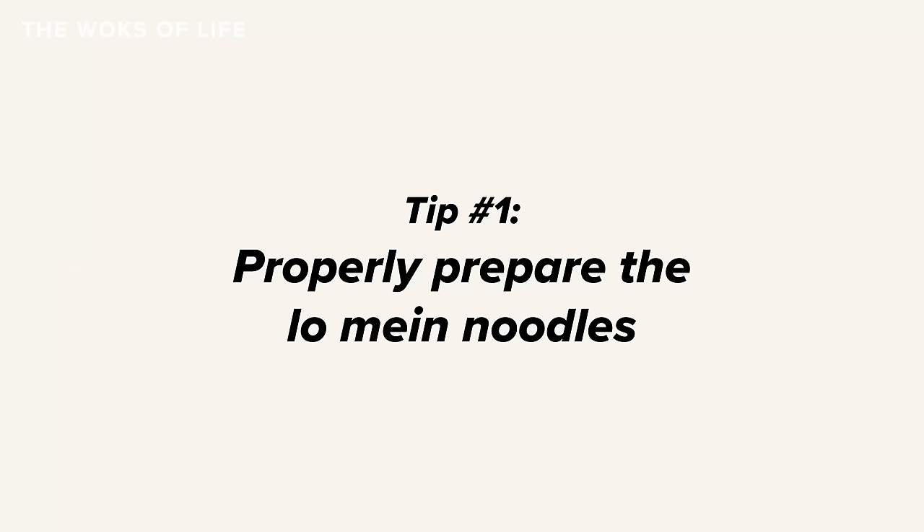So in this video, we'll explore our top 10 tips for cooking great lo mein at home. These are all the tips and tricks that we've gathered over the years, particularly from Bill, who's been cooking lo mein at home and in restaurant kitchens for a few decades now.